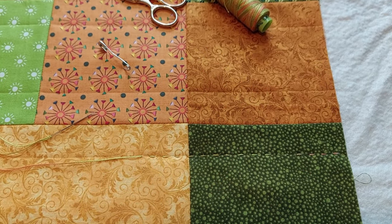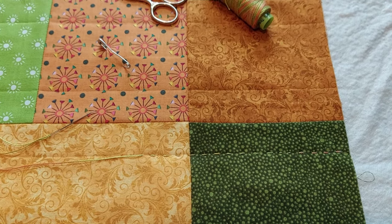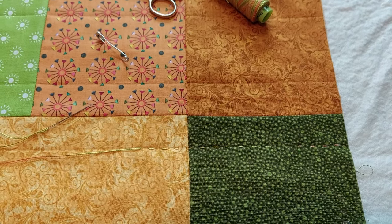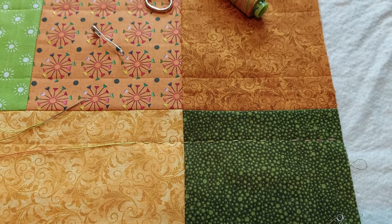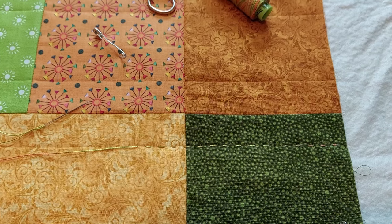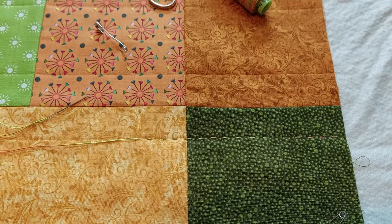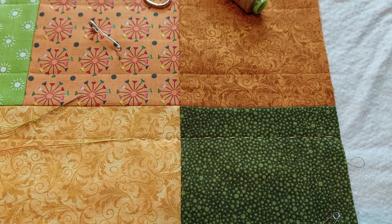I've made the first couple of stitches on my hand quilting. They're all different sizes, but I kind of expected that. It feels like it might be doable — she says with a lot of hesitancy, because there's a lot of quilt to do and I've done one side of one square. But yeah, we'll see.